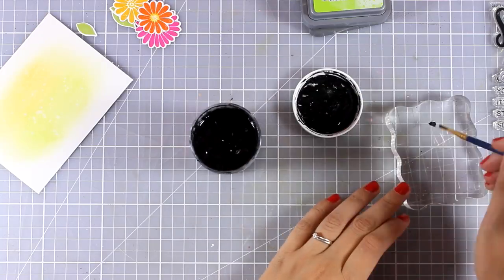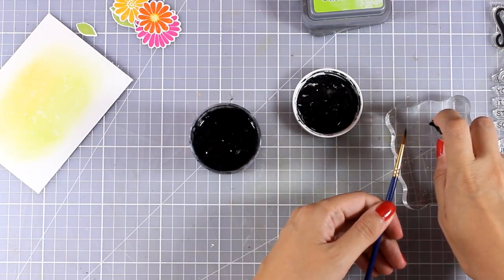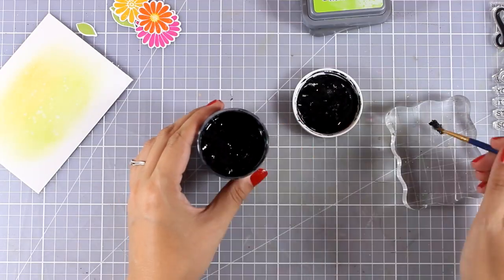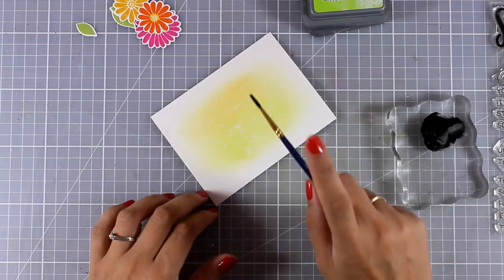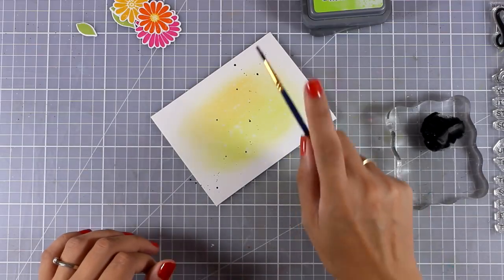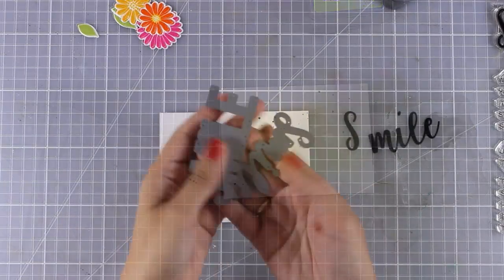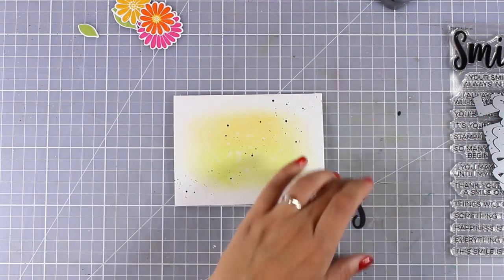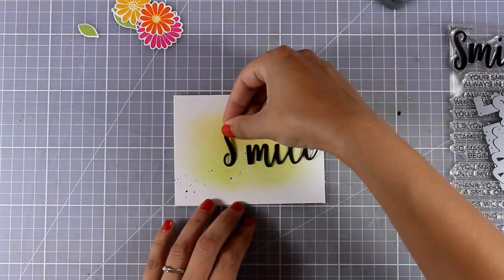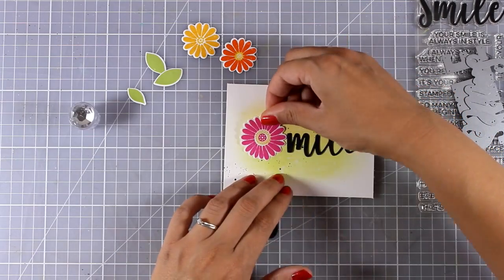Now I am using some black gesso — you can also use black acrylic paint for that. I am going to dilute it with water and apply some black splashes on my card base, just because I know I will be using black for my sentiment and I want to bring everything together. For my sentiment I have cut out the word 'smile' from the Double the Smile die set and I am just deciding where everything is going to go.